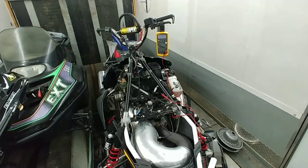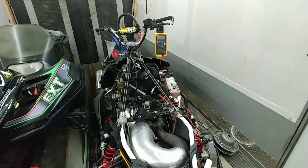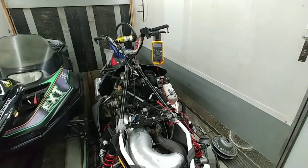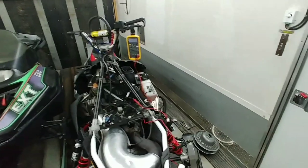So I came home and tested my throttle position sensor. I found it was sitting at 800 millivolts — the ideal is 700. You can actually check this without pulling your clutches or doing anything like that.